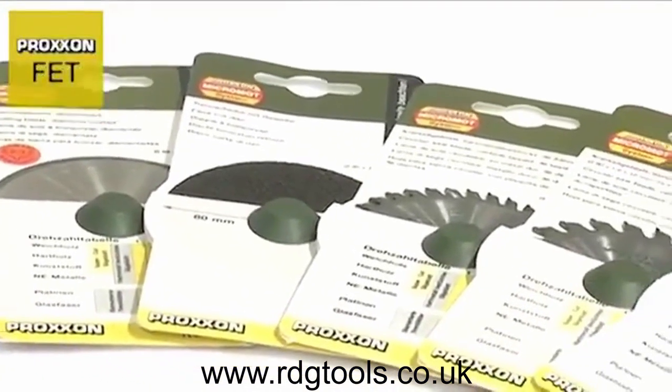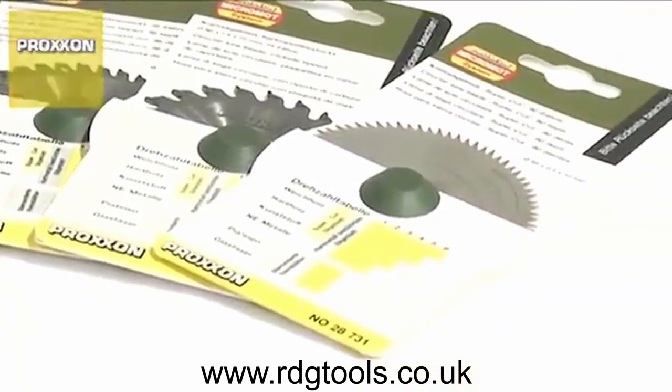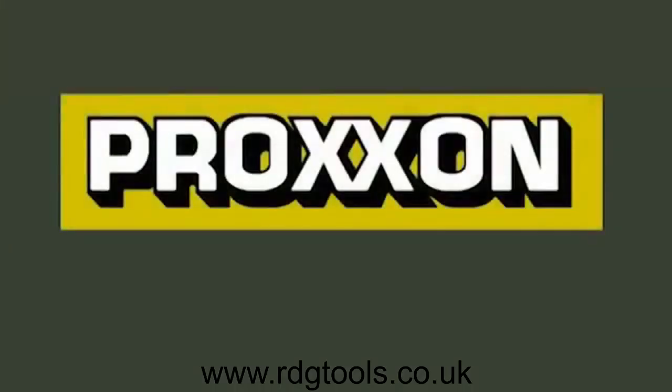Proxxon's range of accessories includes an entire series of saw blades for the most varied applications and materials. Proxxon – Tools with Character.